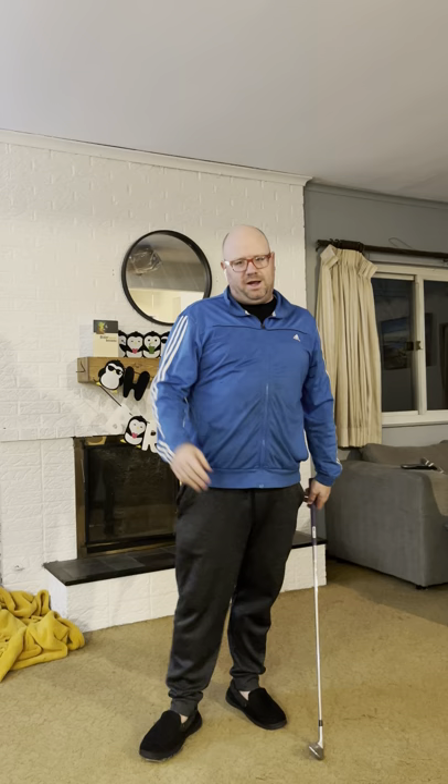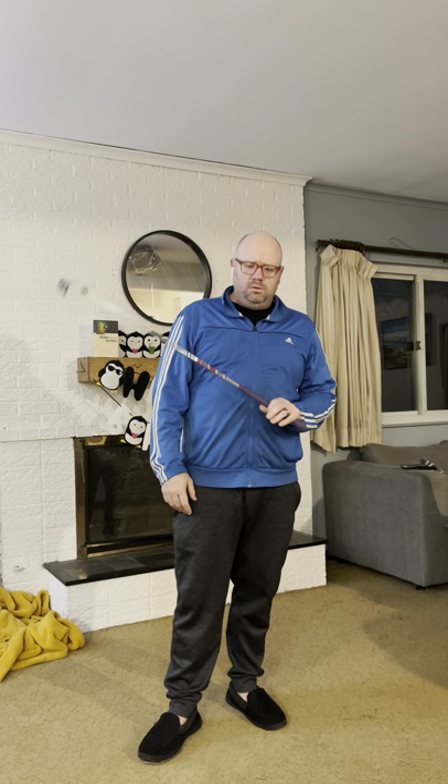Hey, what's up, man? Jordan from JMAC Golf Academy here. Just wanted to send your response to the videos that you sent along. First, I think you're off to a great start, man. You've got — obviously — looks like something you're pretty interested in, because you have put yourself in some pretty good potential positions to succeed.